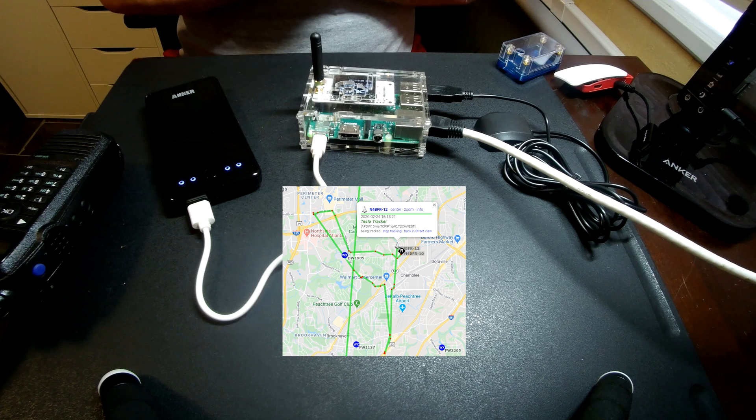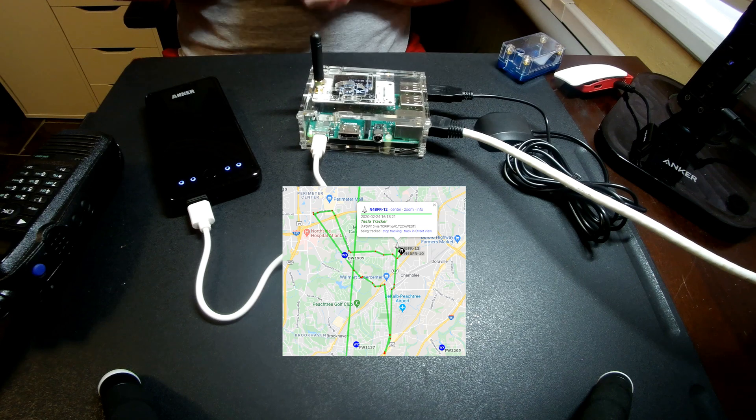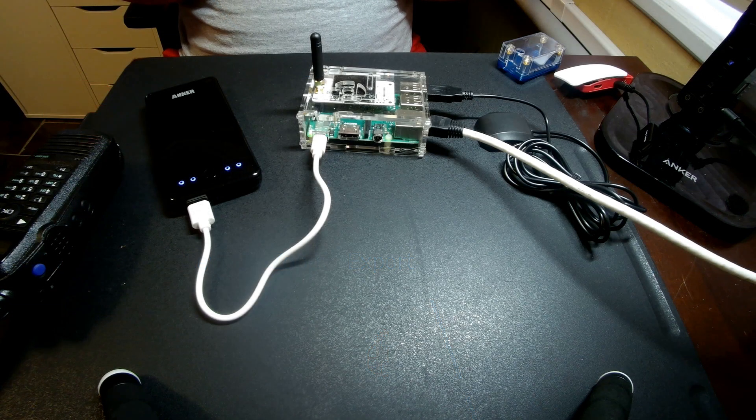The other thing you can do is go to one of the websites like aprsdirect.com or aprs.fi and it will show you where your tracker is. Put in N4BFR — right now this is N4BFR-12. If you want to look and see where I'm at out and about, you can check there.